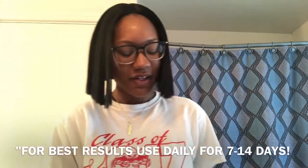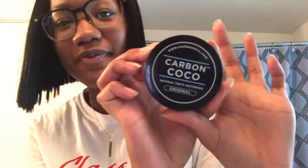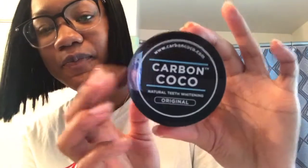So again, I want to thank Carbon Coco for sending me these products. I greatly appreciate it and I'm really, really happy — I'm impressed. I'll have their website and everything linked down below. Thank you guys for watching, please like, comment, and subscribe!